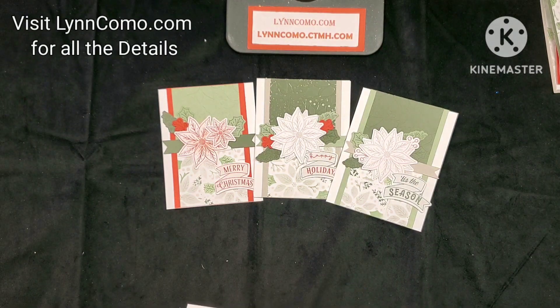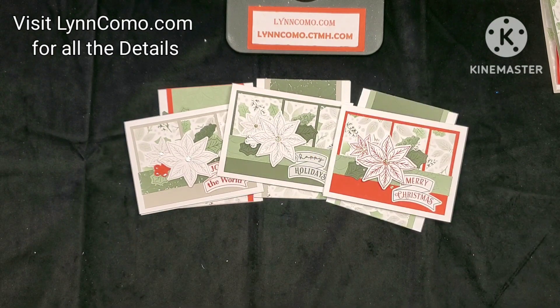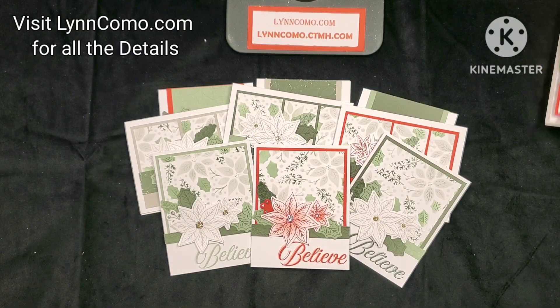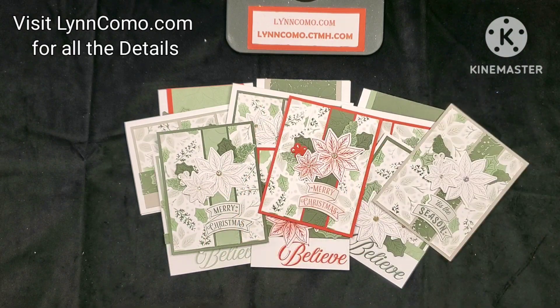The class will be $15 with a $75 minimum purchase. There is a shopping list for you to look at and pick the products you need — I have everything typed up and ready to go, and you will be invited with all the details on the shopping list. I hope you'll join me — it'll be so much fun!